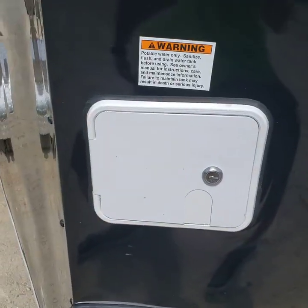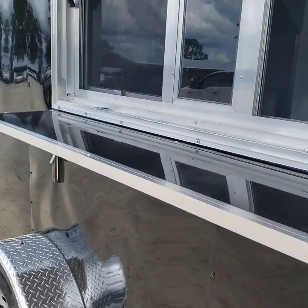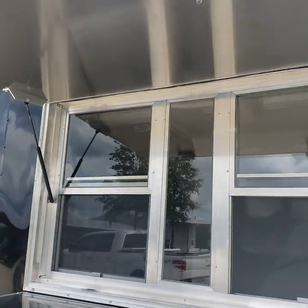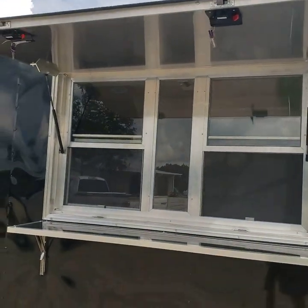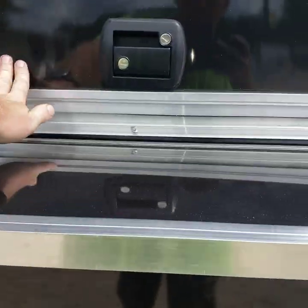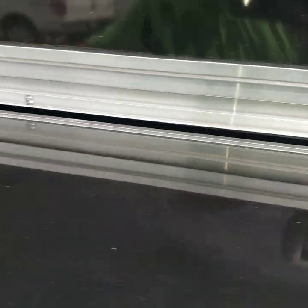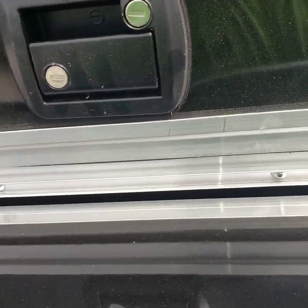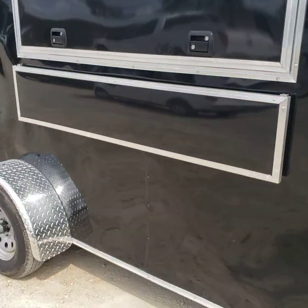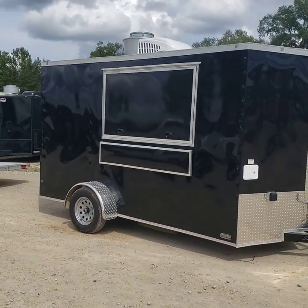Water fill station for the water tanks, flip-up serving shelf on the window — just folds down. And that'll be it. Again, this is a six by twelve concession trailer.